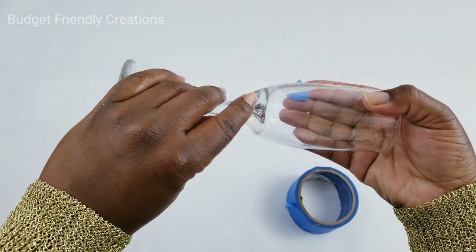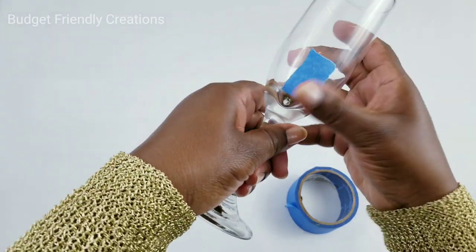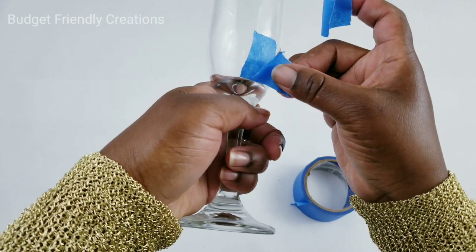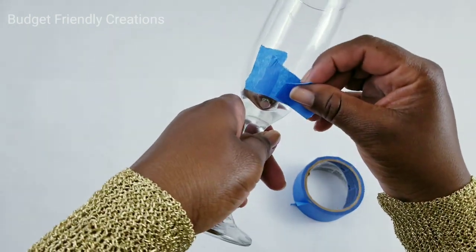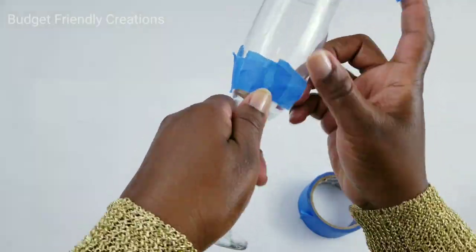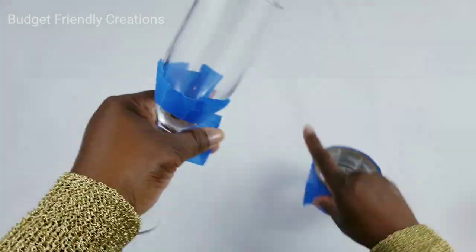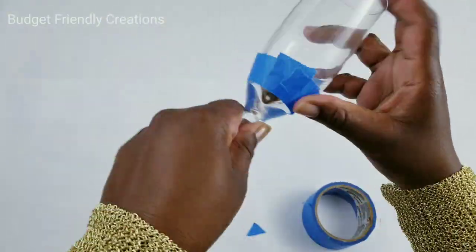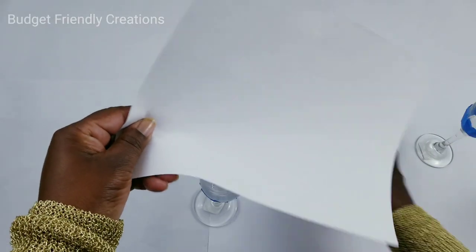I'm going to use masking tape and rip small pieces to make a circle going around the base, getting it as straight as I can. Then I'll use a piece of printer paper and wrap the rest of it so the spray paint won't get on the inside.